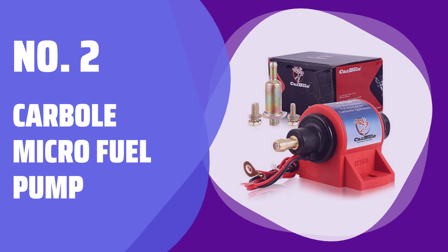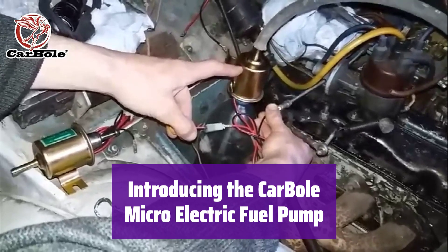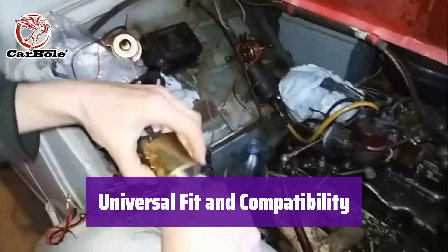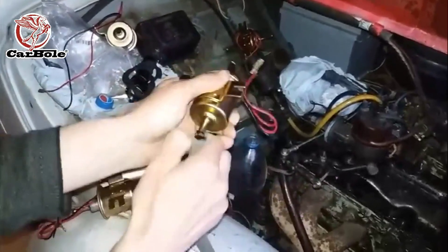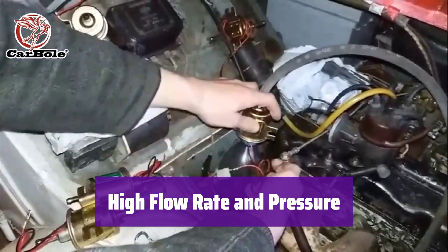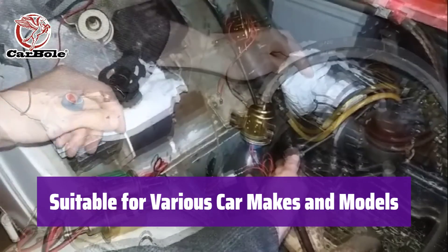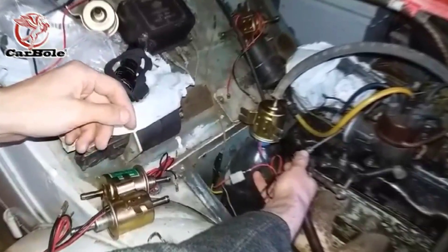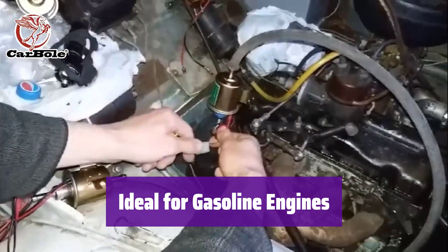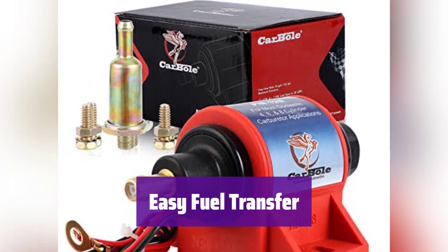Number 2: Carbole Micro Electric Fuel Pump, perfect for transferring fuel. It's designed for ease of use and reliable performance. It boasts a universal fit, compatible with most domestic 4, 6, and 8-cylinder carburetor applications, making it suitable for a wide range of vehicles. With a flow rate of 35 GPH and a fuel pressure of 4–7 PSI, it efficiently handles fuel transfer needs. It works great with Toyota, Ford, Honda, Mazda, and many other cars. Note: it's designed for gasoline engines and is not suitable for fuel-injected engines — please check your vehicle's specifications before use.